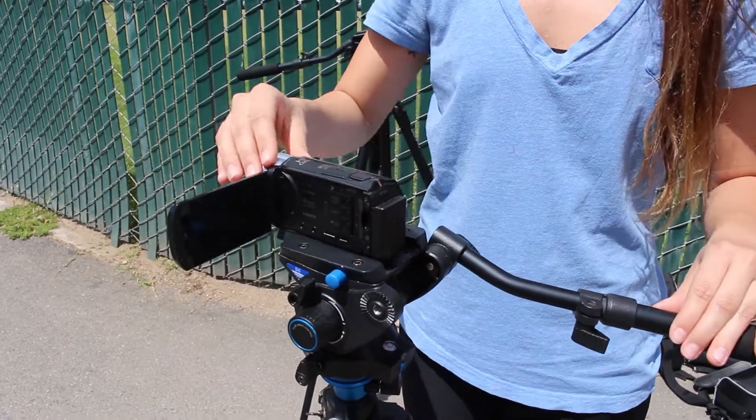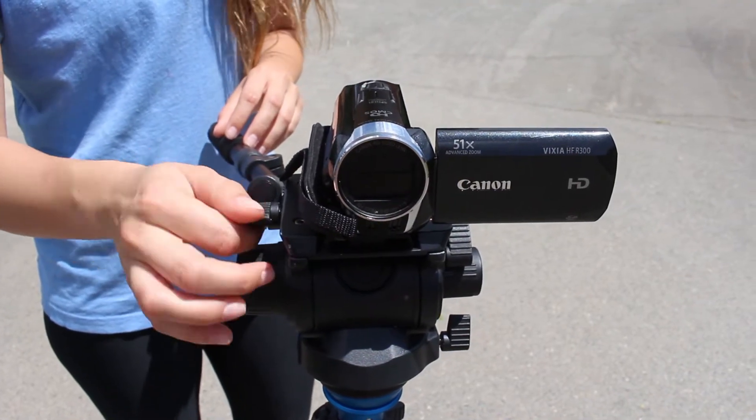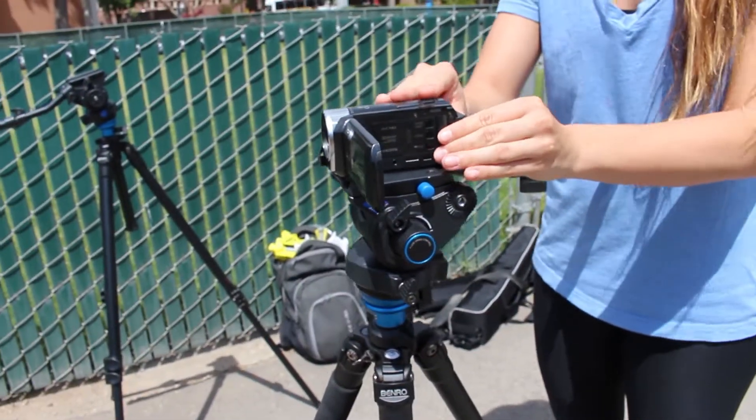As you can see, the camera still moves — it's not all the way tight. So to fix this, we tighten the notch on the side and now there is no camera movement when you push it.